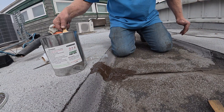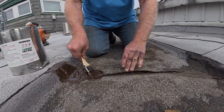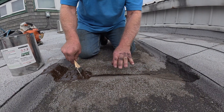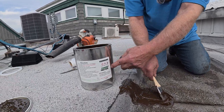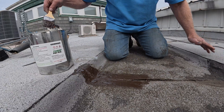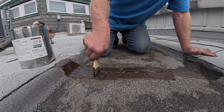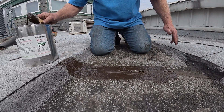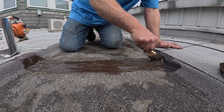This is compatible with modified bitumen. This rubber is modified bitumen — it has granules on it, but it is modified bitumen, which is asphalt. This turbo polyseal has asphalt and urethane, so it's compatible — it will adhere to the asphalt. You cannot use turbo polyseal on an EPDM roof. EPDM is the only membrane that's not compatible with it.